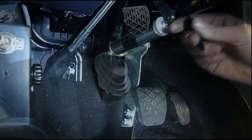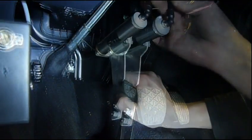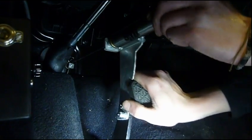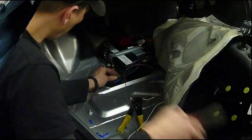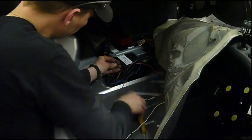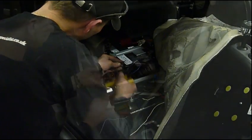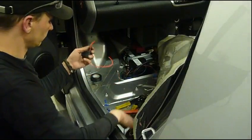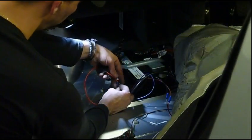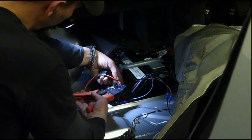Test fit the pedal to ensure correct operation and clearances, then connect the air pipe from the pump to the piston. Next we move on to making the electrical connections in the battery box area. Make the electrical connections between the G-Force controller, the vacuum pump and the breakaway switch as per page 16 of the installation instructions.